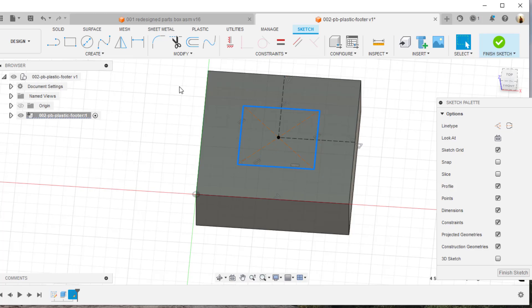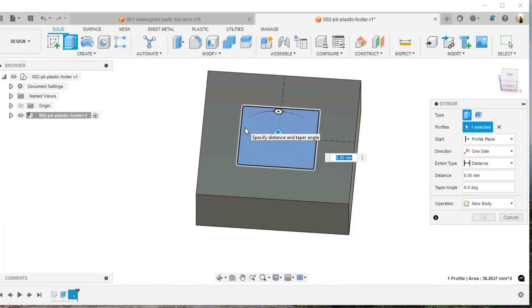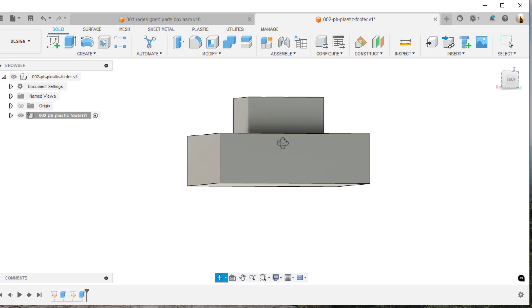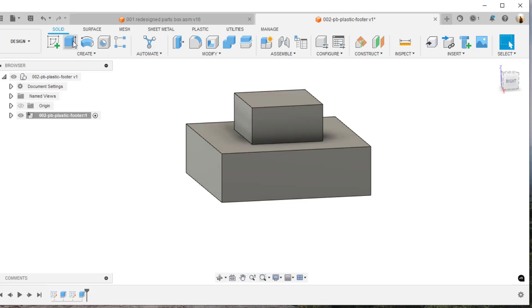The next thing I'm going to do is extrude the tab. The tab that sits up inside the box needs to be three millimeters, so I'll hit the E key to extrude and key in three millimeters. I've extruded it up to there — that looks good. Now I'm going to quickly save the file.